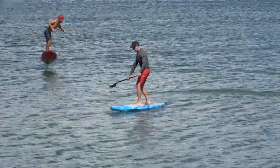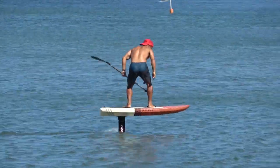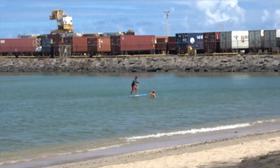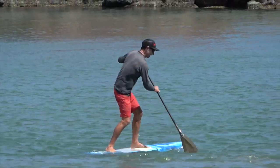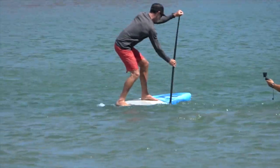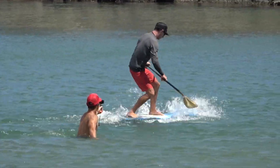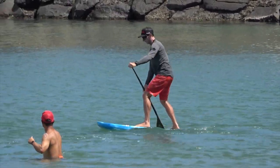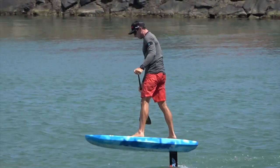Okay, now let me and Chris do it. Jeez, she did it in like two strokes.